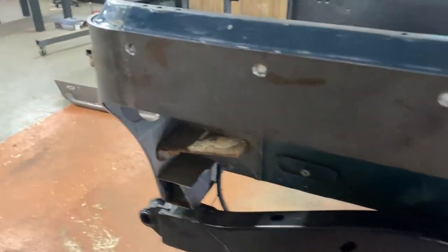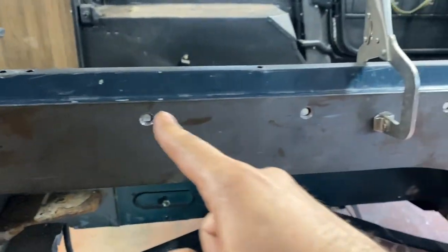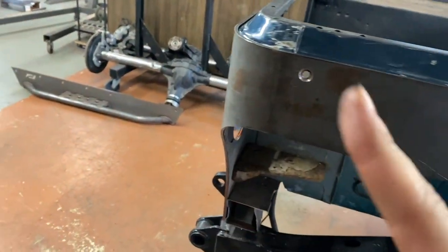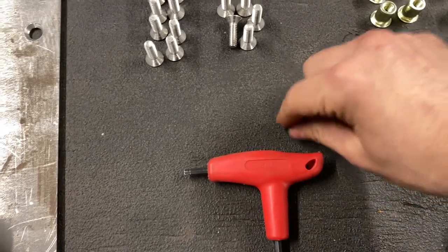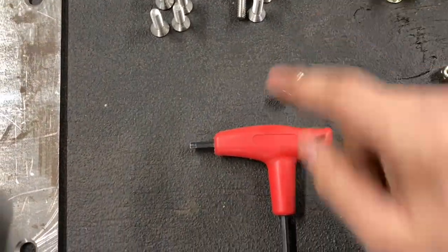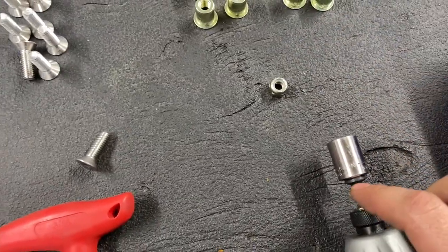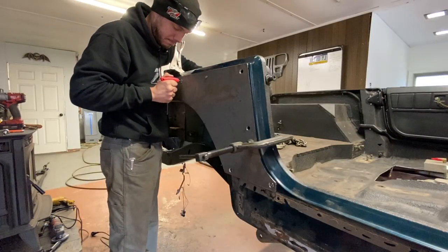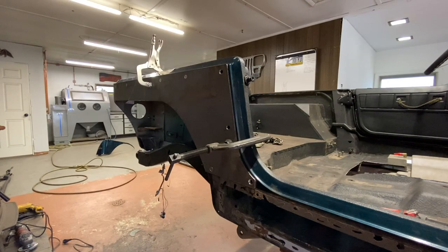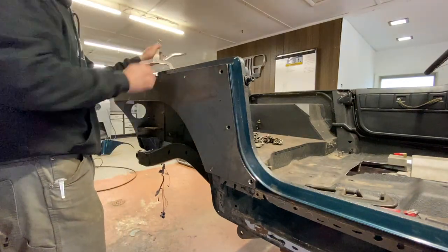What we're going to do is get the ones that use the nut and washer and put all those in, but we're not going to do the nutsert ones yet. The Allen head is a three sixteenths Allen and the nut that goes on the back is a half inch nut. That's all but the nutsert ones — pull the clamps off and see how she looks.